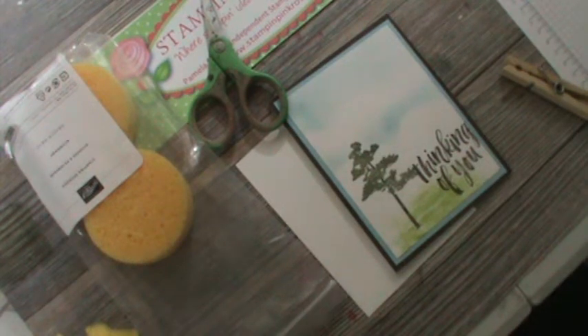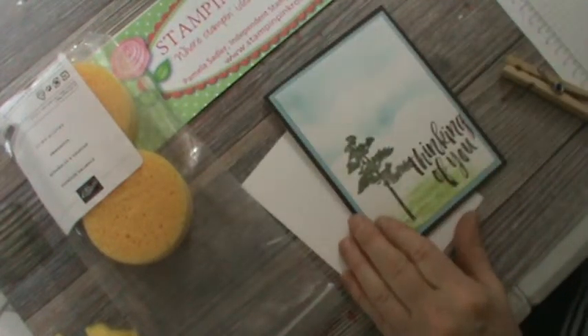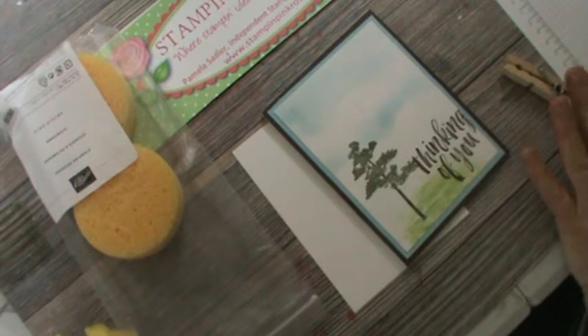Hello, this is Pamela, the Stampin' Pink Rose, where ideas are always in bloom. I'm an independent Stampin' Up! demonstrator and this is our Technique Wednesday, so I want to welcome you to my site for our technique.